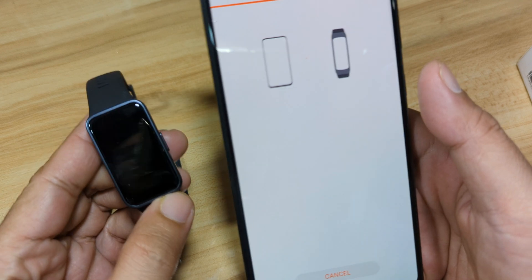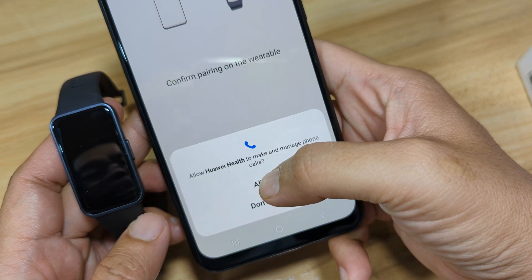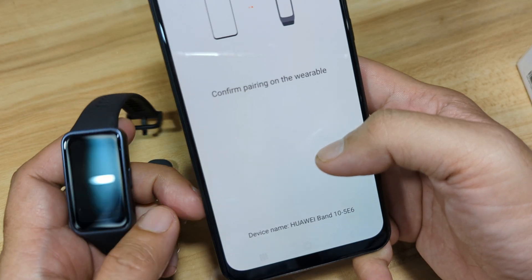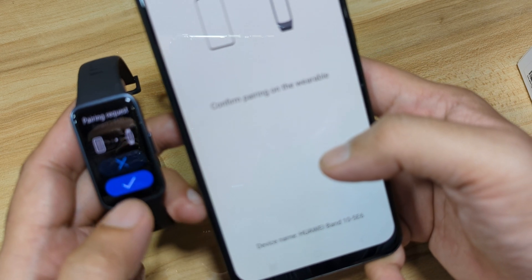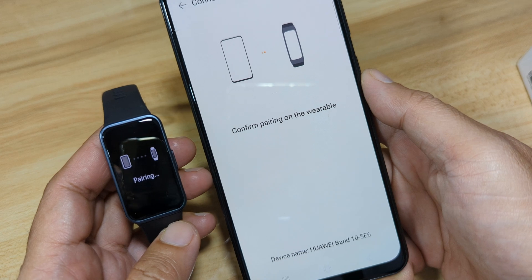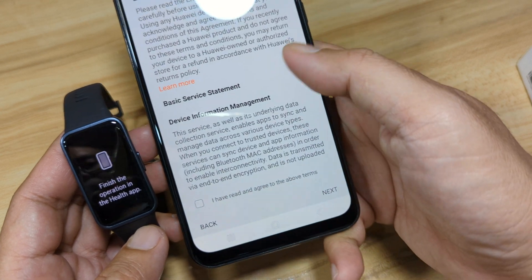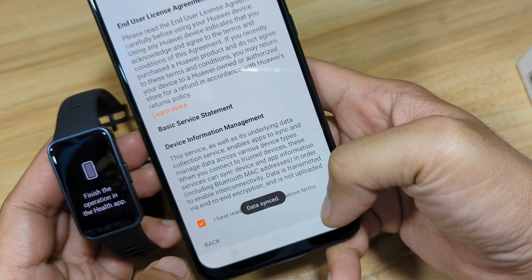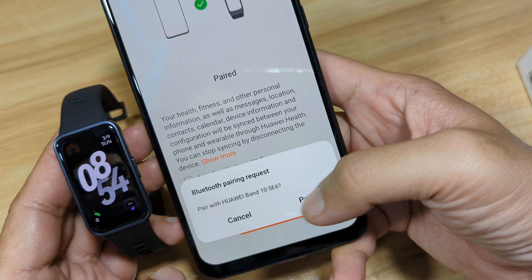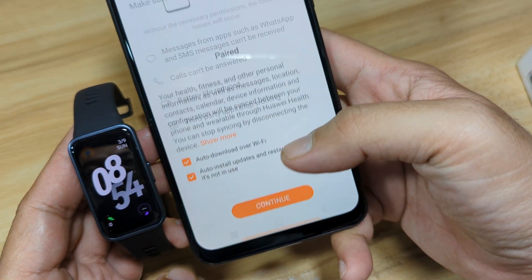Let's wait for the confirmation on our fitness tracker. Allow Huawei Health to make and manage phone calls — we will allow it. A pairing request appears on the device — tap Pair. Let's wait to complete the pairing. We have the Terms of Use — tap Next, then Pair. Auto download for any updates — tap Continue.